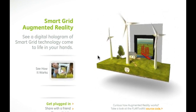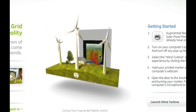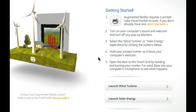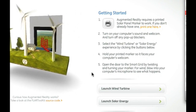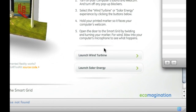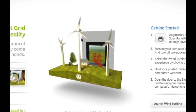Here we are at the GeoEgo eco imagination smart grid augmented reality site. As you can see, it's very cool. You might have to install some plugins, but I'm working on a Macintosh. What we're gonna be clicking on are these things over here. First, you're gonna have to print up a piece of paper — get your printer ready — then go down here and click on 'Launch Wind Turbine.' After that, we're gonna click on the other one. Now let's check out the solar version.